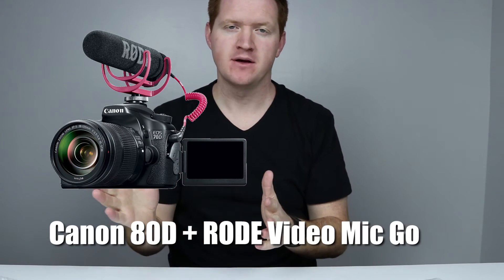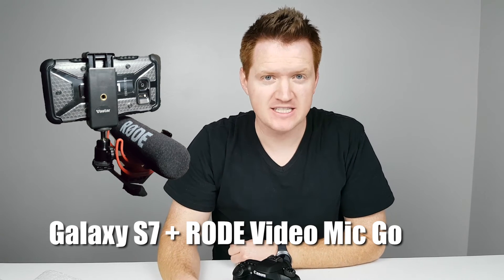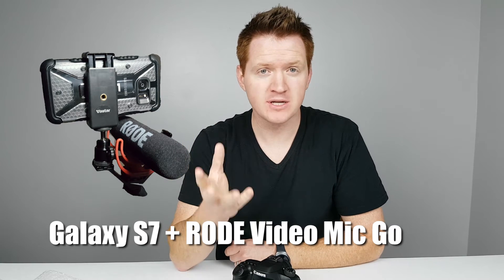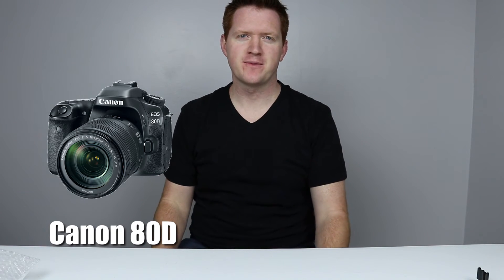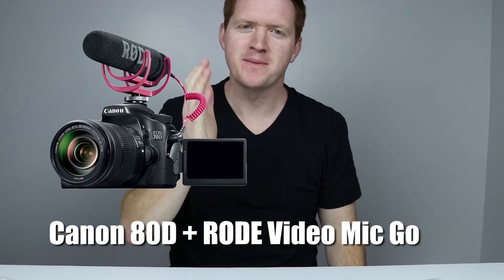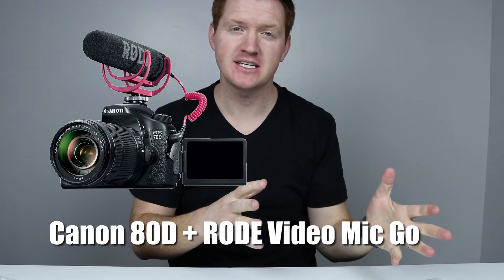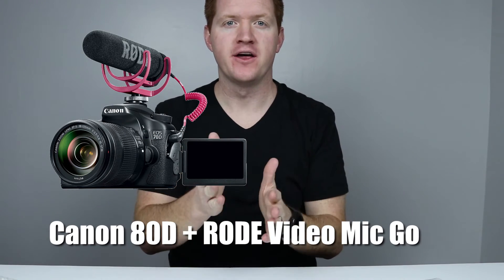So we're gonna go through those one more time: Galaxy S7 only, then Galaxy S7 with the Rode VideoMic Go, then Canon 80D with the built-in mic, and finally Canon 80D with the Rode VideoMic Go on top.